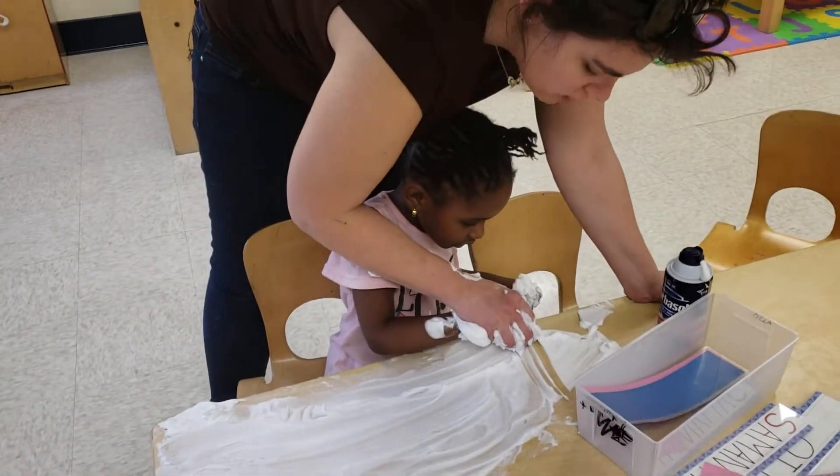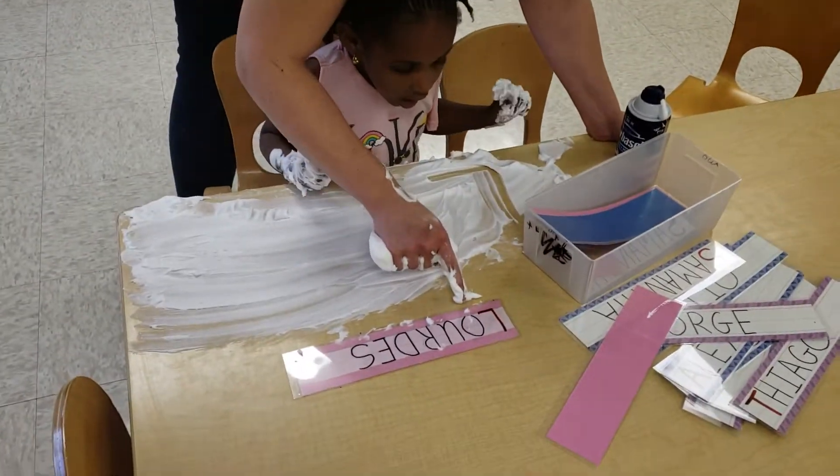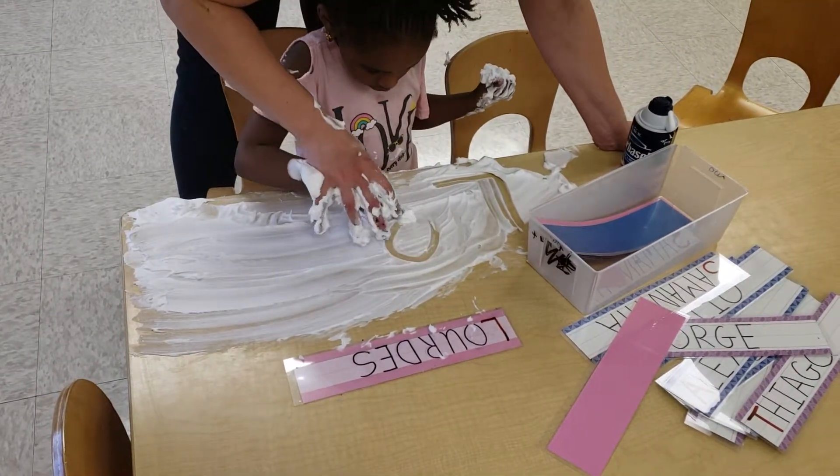Line down and now go line across. Good. Now what letter comes next after L? O. Good. Give me a circle. Very good.